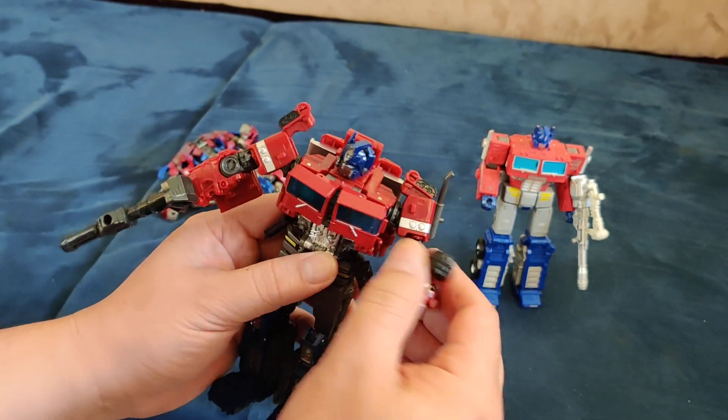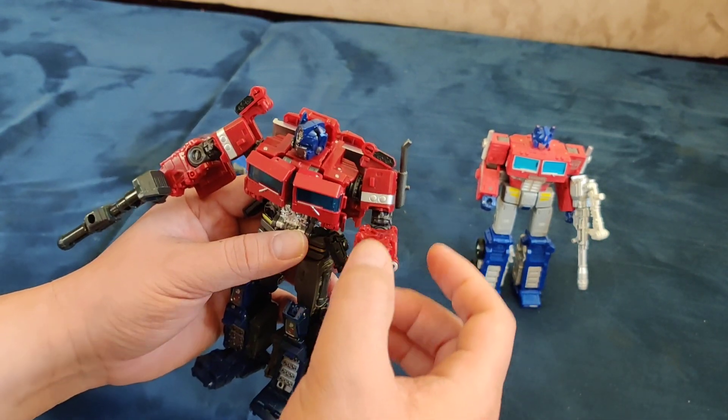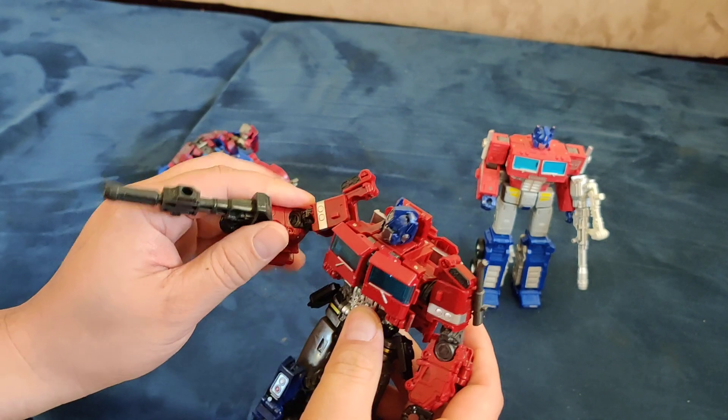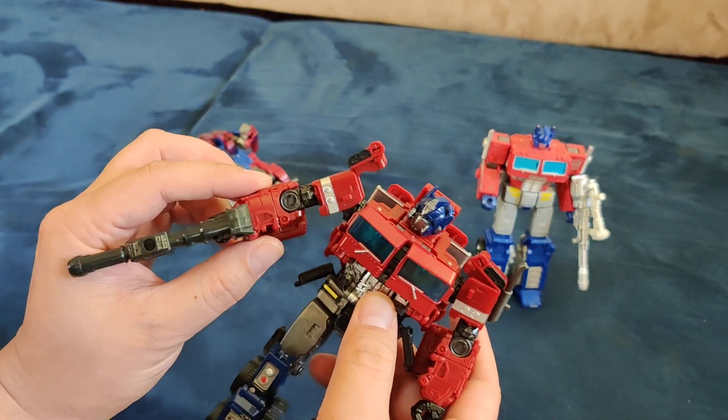Let's check the range of motion. It goes like this, it goes down like this. This is loose.